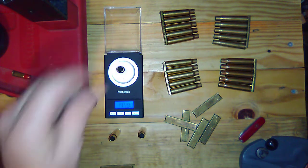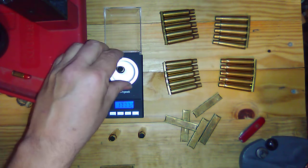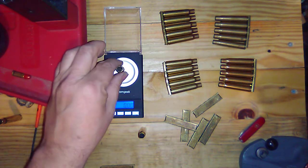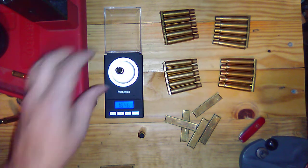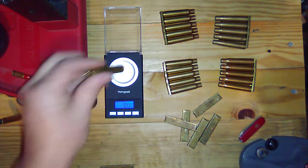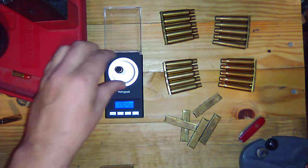This is the Winchester Super here — 177 with the 7. Federal 164 with the 6. Sorry, that was the S&B. That's the Federal or the Remington — 172 with the 9.